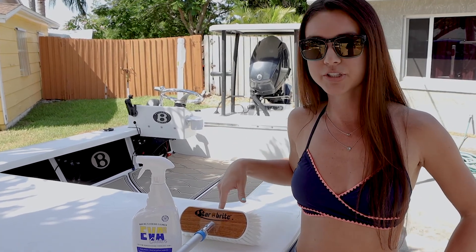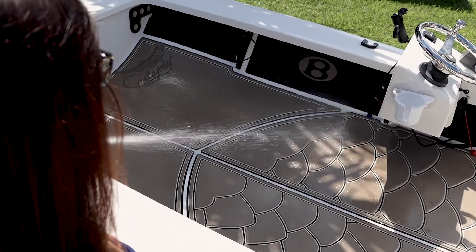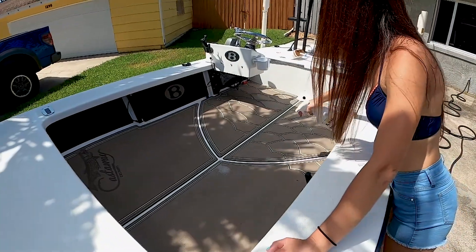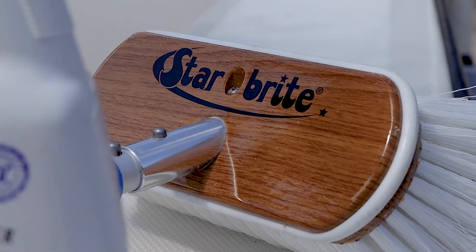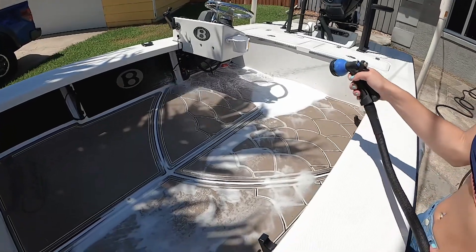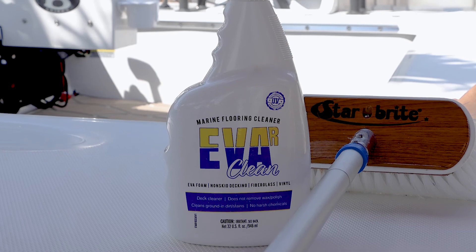which is a great one by Star Brite, and a source of water. First, you want to wet the deck with water, then spray Ever Clean over the areas you'd like to clean. Take your deck brush and spread it evenly, then allow it to sit for two to three minutes. Give it a good scrub with your deck brush, and lastly rinse the boat off.